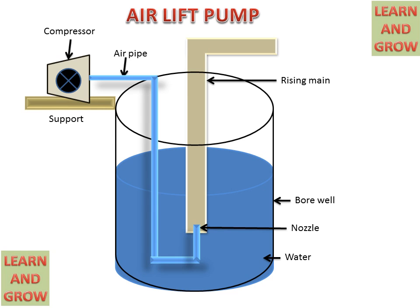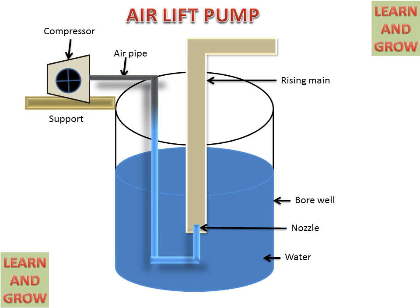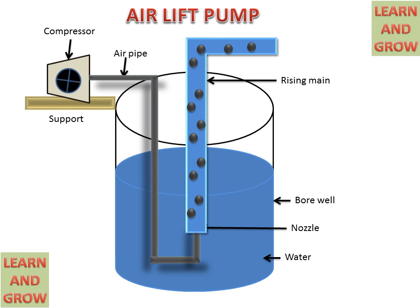Now we see the working of the air lift pump. The compressor will start rotating and give compressed air. This air will go to the rising main, and at the nozzle it increases the velocity of air. There it will mix with the water, making the water density low. The air and water mixture particles will go upward in the rising main and discharge water to the desired height.